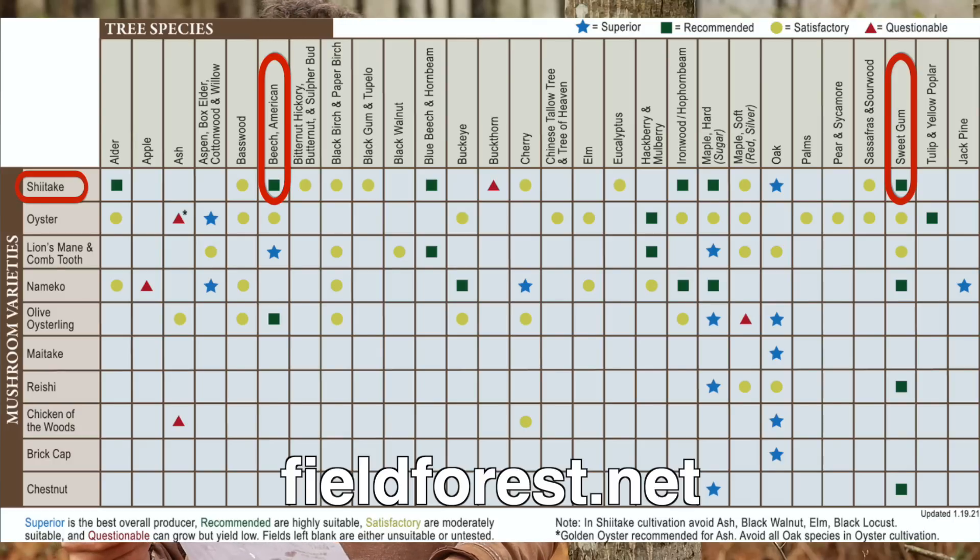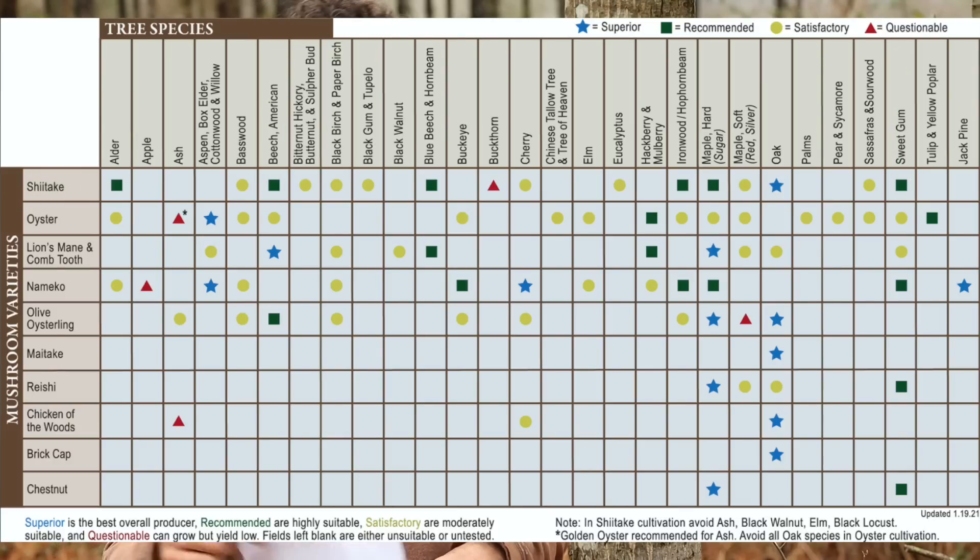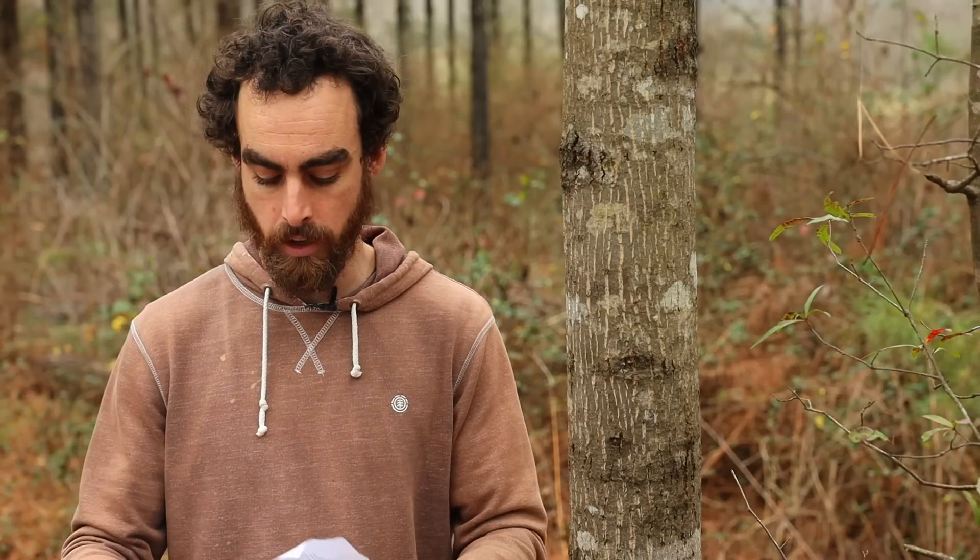I'm also doing lion's mane, combs tooth, some more types of oyster, reishi, and winecaps, which are a wood mulch type of mushroom — I'll be showing that in a future video. So lots of different new ones this year, and for the wood selection, how did I figure all that out?